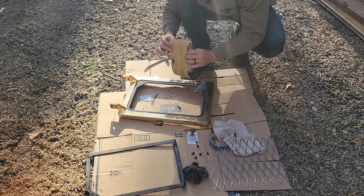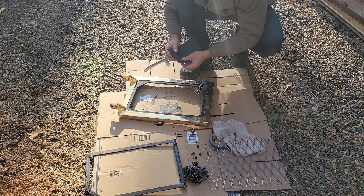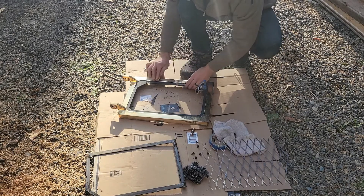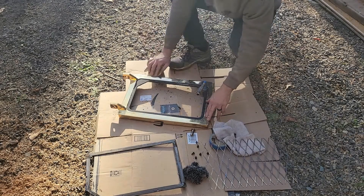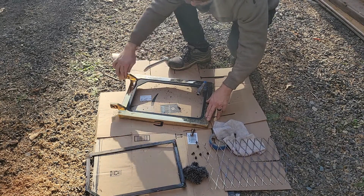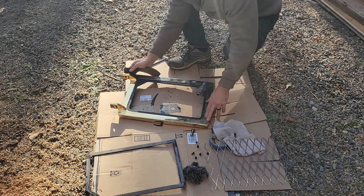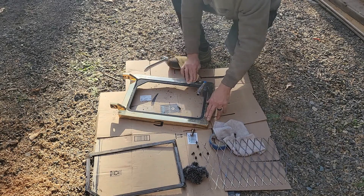We're going to use a 1500 grit sandpaper — this might be a little too fine, I had 1200 in my hand. Let me see if I can score this up. We're just going to lightly go over this because it is so glossy, to make sure the paint adheres to it. You could use an 800 or a 1200 for this as well; 1500 is probably on the top end.